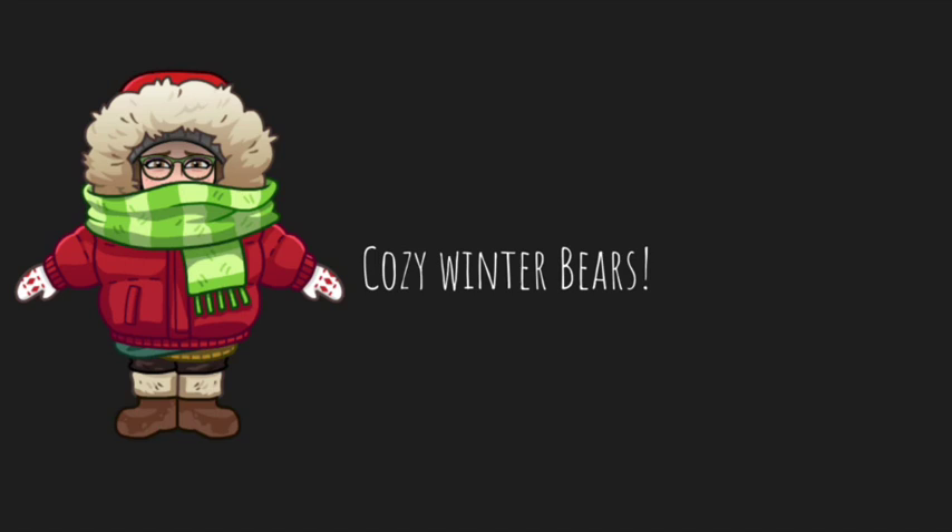Hi everyone! Today we are going to learn how to draw cozy winter bears. We will use our shapes and lines to draw bears, and we're also going to dress them up for winter.